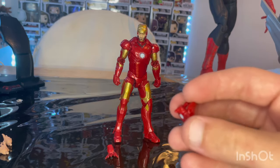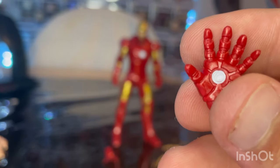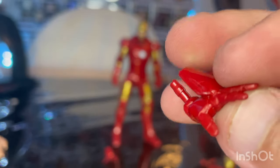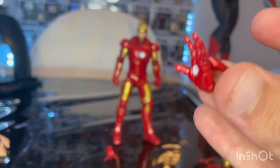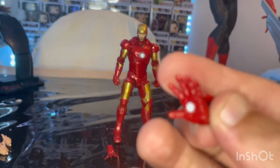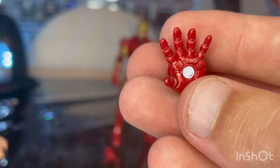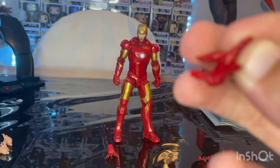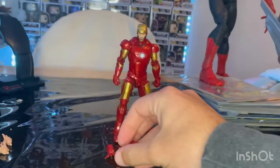You get two hands that are supposed to do blast effects, but this figure does not come with blast effects or peg holes for them. This little piece is lifted up a bit, giving it a more angled look like it's coming right at you. You get the white repulsors in there — nice sculpt. Be very careful with these so you don't break them. You get two of those with nice red paint.